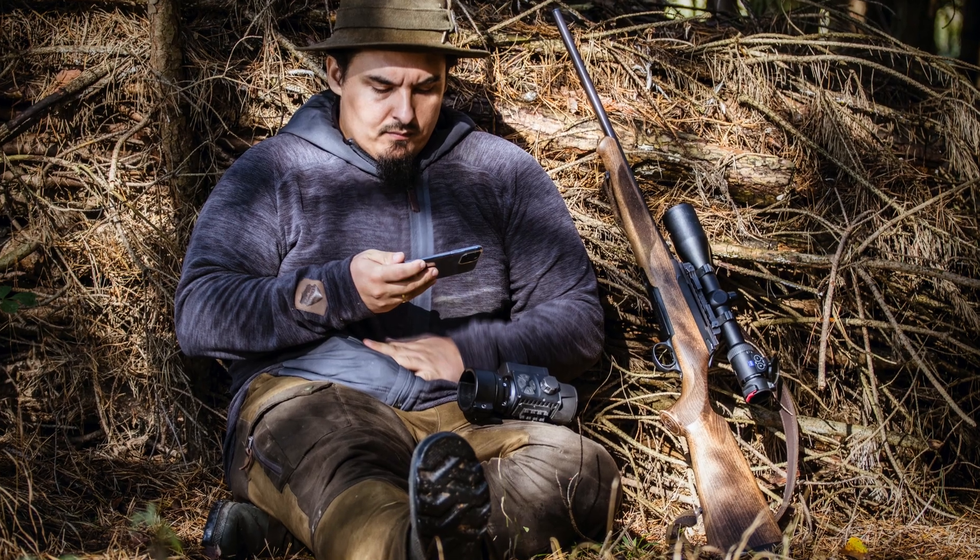You will be up to date with the newest version and features which will help you during your hunting. The updating process is exactly the same — it doesn't matter if you use the monocular for observation, front attachment, or night vision riflescope. It works exactly the same for all devices.